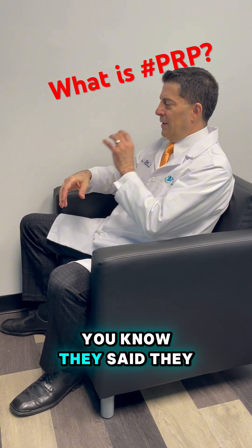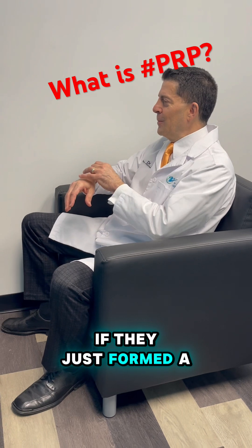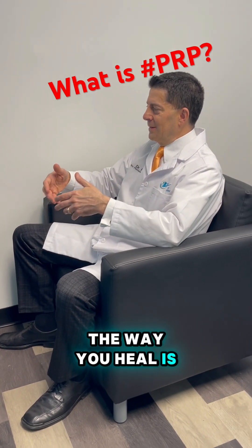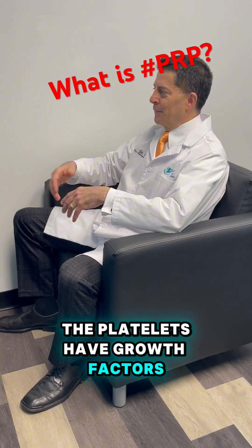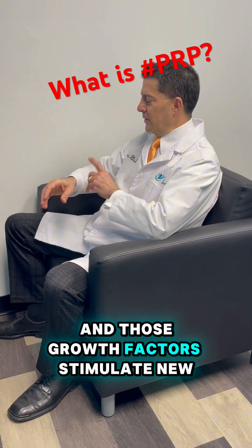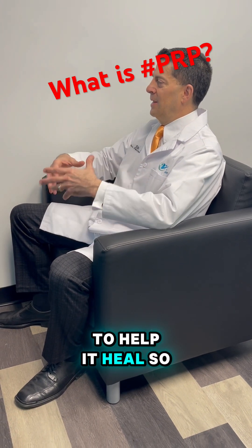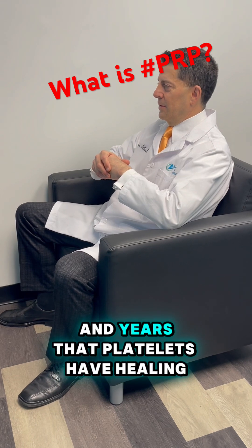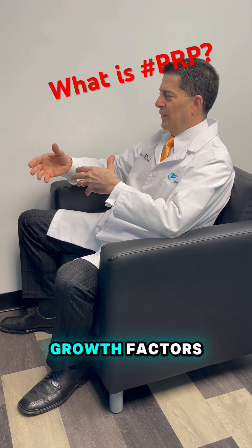What they also do is — if they just formed a scab there and stopped the bleeding, well, how are you going to heal? The way you heal is the platelets have growth factors. They form a scab, they release those growth factors, and those growth factors stimulate new blood vessels and cells to come into the area to help it heal. We've known for years and years that platelets have healing growth factors.